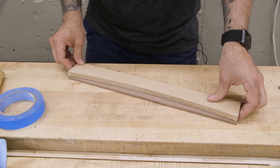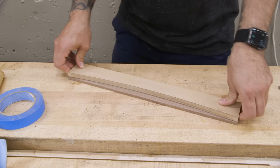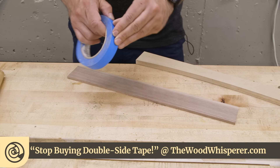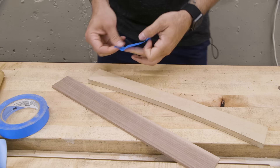Now let's get to the fun part — how we actually use the different viscosities of CA glue. Pretty much any company that offers a line of CA glues will have at least these four viscosities: thin, medium, thick, and gel. Some actually produce pigmented versions which can come in handy. Let me show you how I use them.